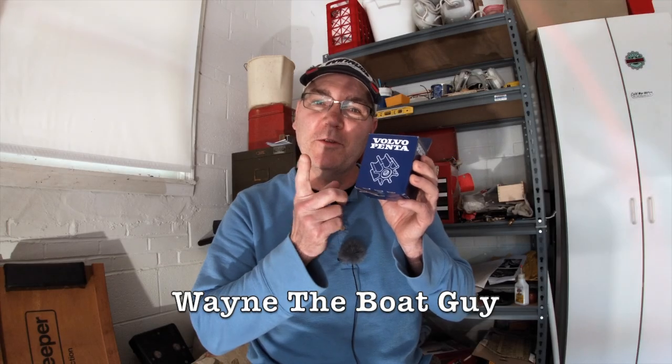Hi, I'm Wayne the Boat Guy. We're going to install a new water pump impeller in our 5.7 GSI Volvo Penta inboard-outboard engine. Please watch this video all the way through because I will guide you through the process of doing this yourself so that you don't make the same mistakes that I make in this video.